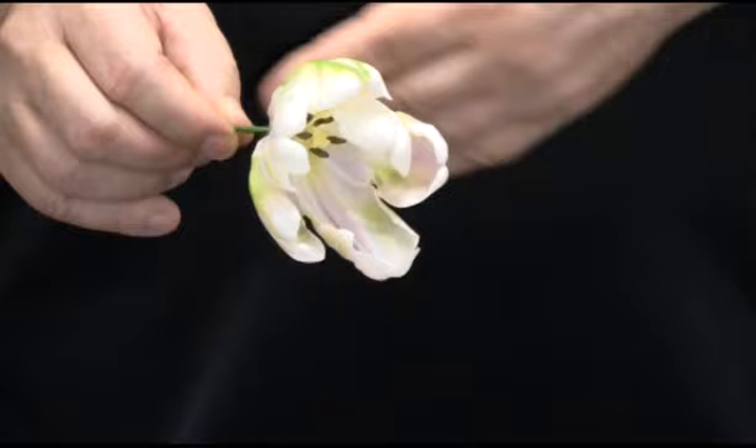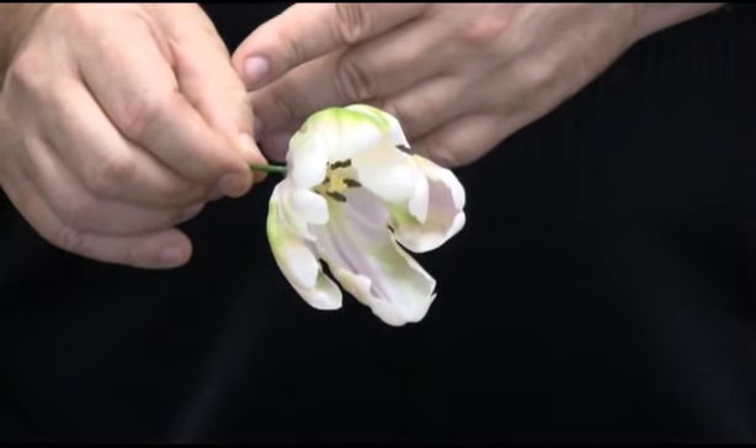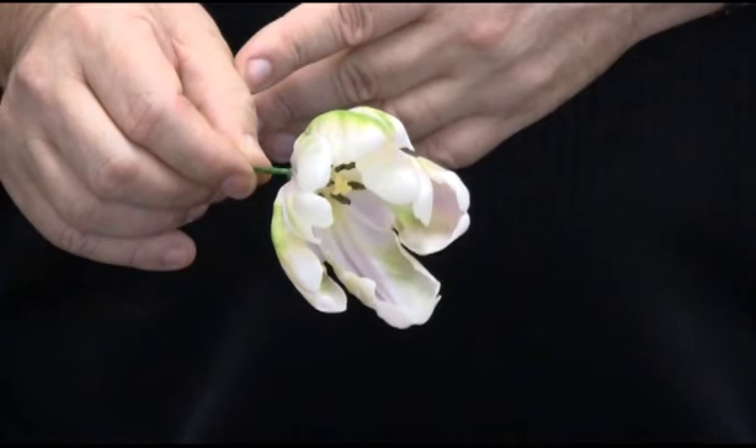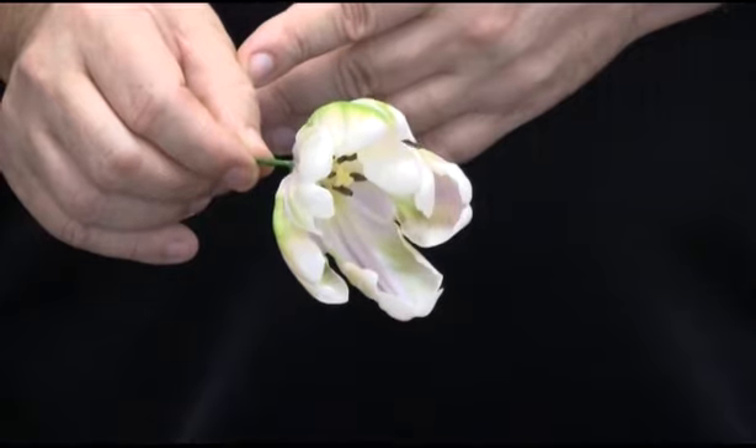Welcome to Swizzy Floristry. This demonstration video will show pinning techniques in fine wiring to create a composite flower using tulip petals.